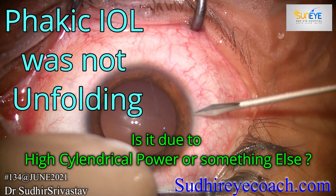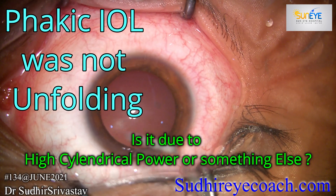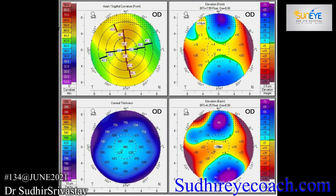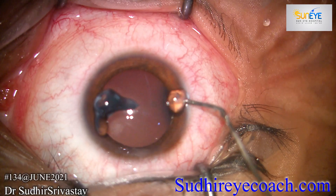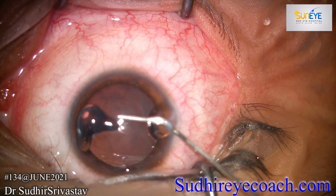Hello everyone. Sometimes a phakic ICL does not unfold quickly. What could be the reasons? Is it related with the power of the lens or something else? Pentacam shows high cylindrical astigmatism — astigmatism was around 5 diopters. Anterior chamber depth was sufficient and this case was not fit for laser correction, so we have taken this case for phakic ICL implantation.